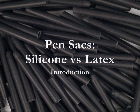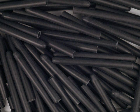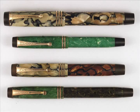Pen sacks have long been made of latex rubber, but latex sacks do have some shortcomings. Most serious is their effect on celluloid as they age. When a latex sack starts to break down, it releases sulfur compounds that permanently darken and discolor vintage plastics. These Parkers from the 1930s show how dramatic the damage can be. The other issue is that many modern inks are not formulated for compatibility with older pens that use ink sacks. Premature sack failure has become increasingly common, with latex sacks sometimes dissolving into a gooey mess in a matter of weeks.